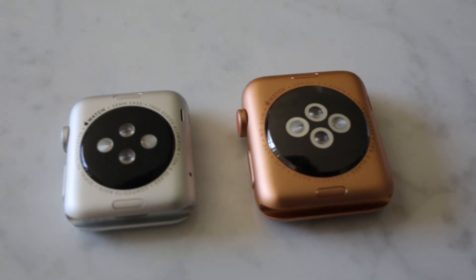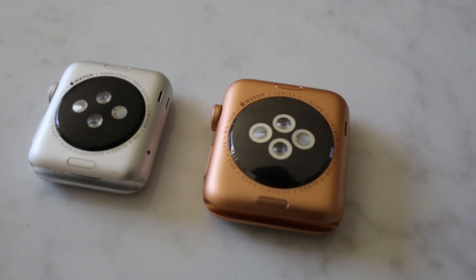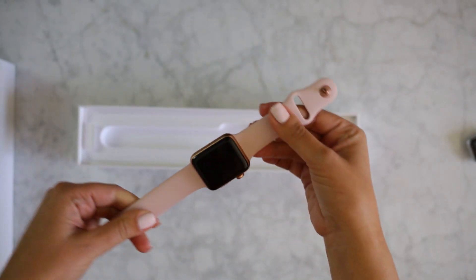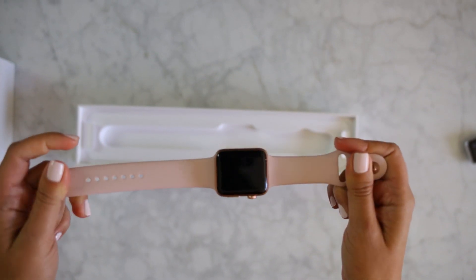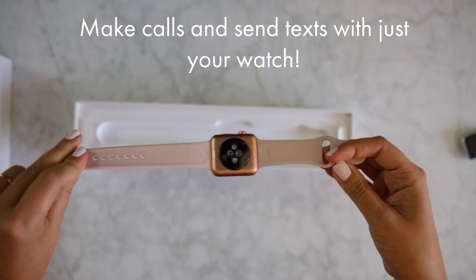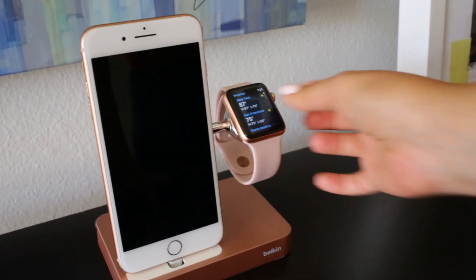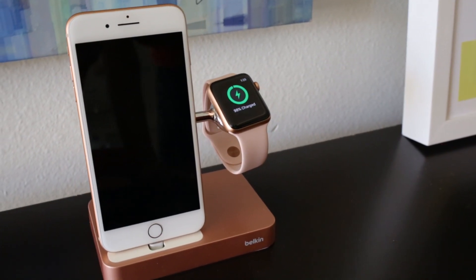I got a bigger size this time around — it's like having a computer on my wrist. Just a few differences this time around: you can get the option for cellular, you'll have LTE where you can actually get a different line and pick up the phone on your wrist, on speaker, or with your AirPods.